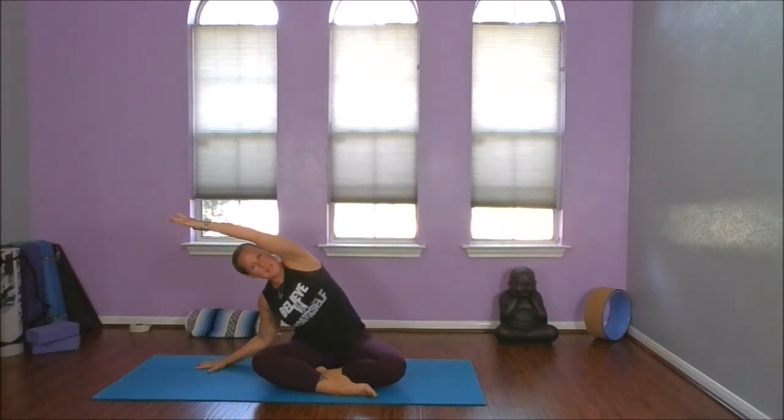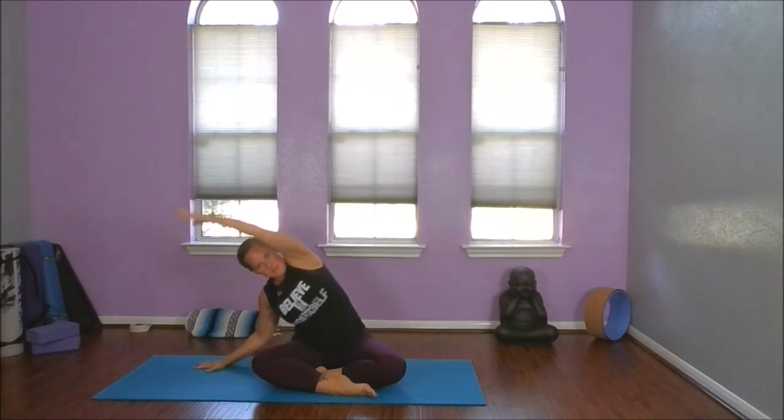Let's take those arms above our head, inhaling, interlacing our fingers, and flip the palms. Exhale, let's release our right hand and reach over with that left. We're just creating space and awareness. Let's come back through the center, interlace our fingers, stretching our wrists and forearms, bringing our shoulders onto our backs.